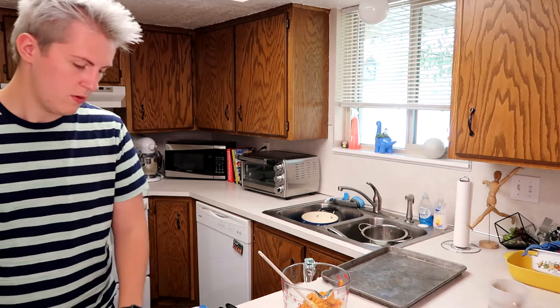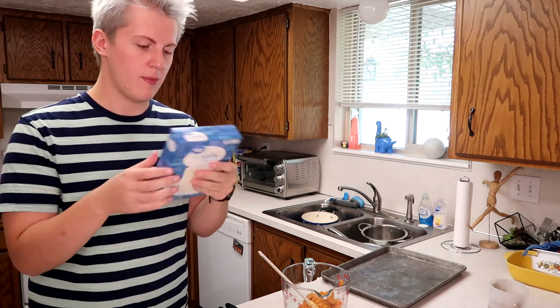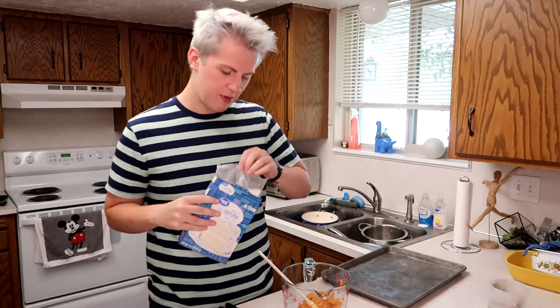Hi, welcome to my cooking show — this is my kitchen, where we cook everything. Pretty much all we have to do is combine all the ingredients. The first thing we're going to do is put a whole can of pumpkin in, so let's open that up.